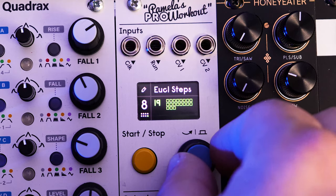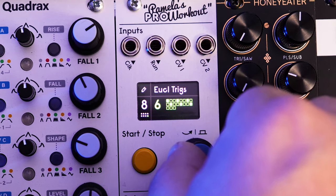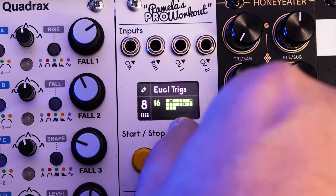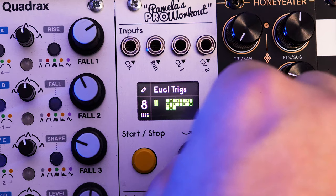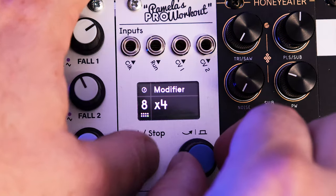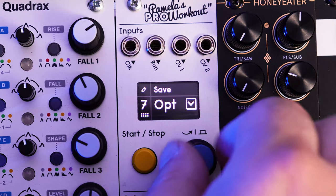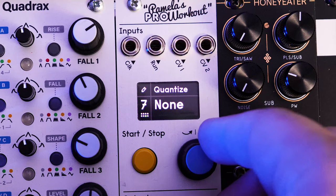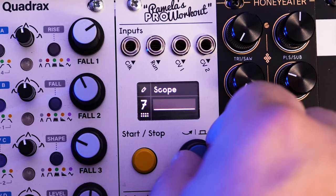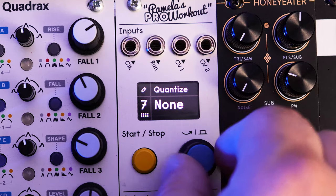For output eight — these are the gates — we already set this to 16th notes. Let's put in some Euclidean steps. Let's go crazy with this one — we'll do 19. And how about 11 for the trigs. Let's go back to number seven — we've got to quantize it, I forgot to do that. I think I already have it though.